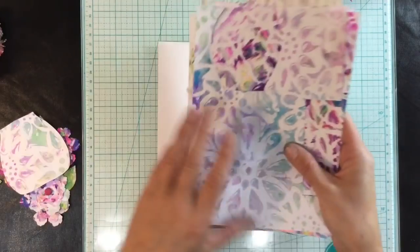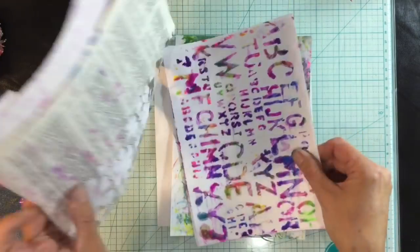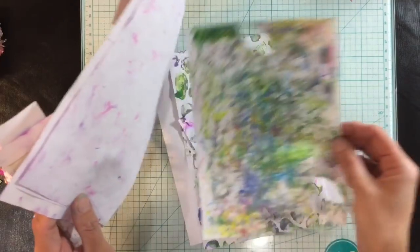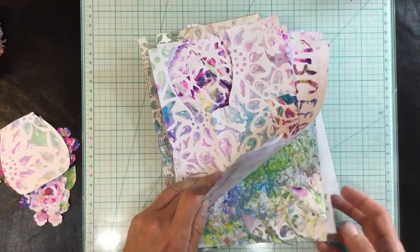I've already got some marbled papers here that I did using shaving foam a while ago and I'm going to be using these, but first of all I want to do my background.